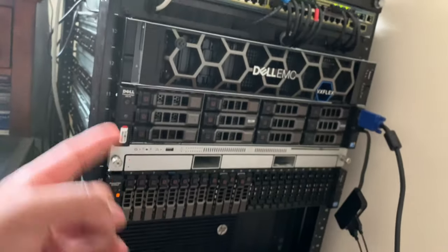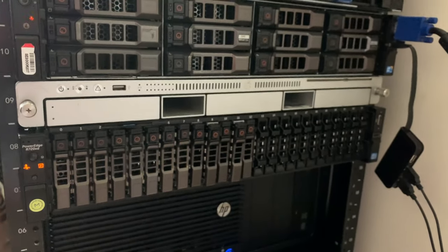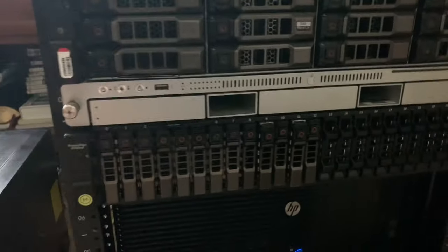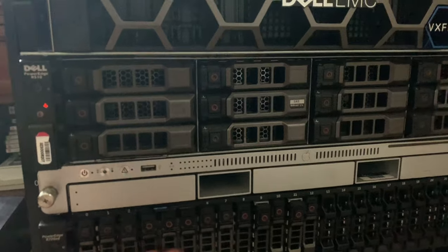I might go over installing ESXi on this at some point. The R720XD was giving me all kinds of issues yesterday setting up the disks. I did finish everything up and I want to give you guys insight on why I purchased the R740. Today we are working on the R720XD — turning it into my new FreeNAS server. We've got an NVMe drive as well as a bunch of fast 10K SAS drives.